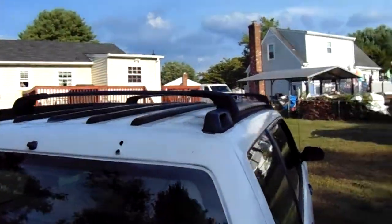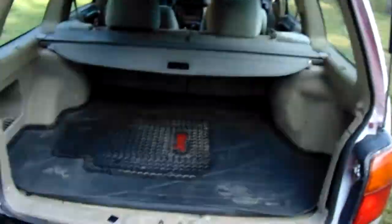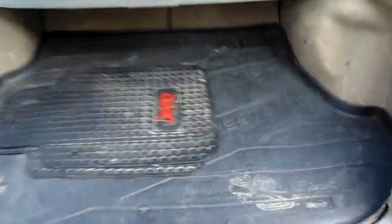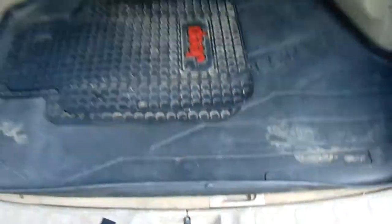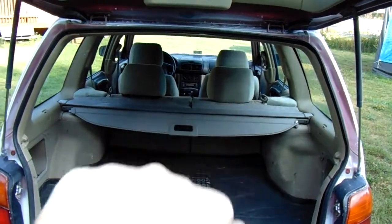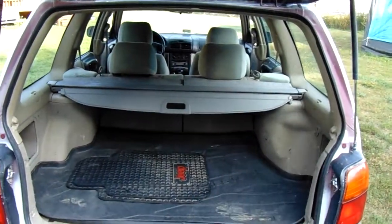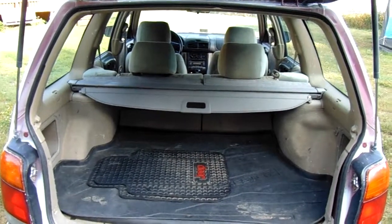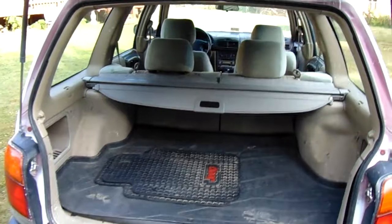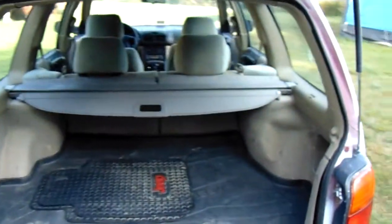Also got me a factory Subaru plastic mat — that was out of one of them junk cars out there. And I got the pull thing so it blocks off everything back here so nobody sees in. I got that too.